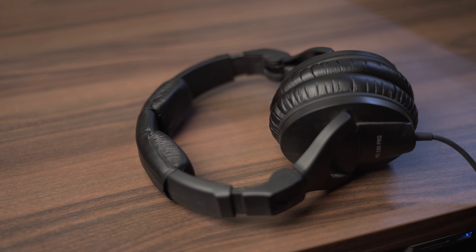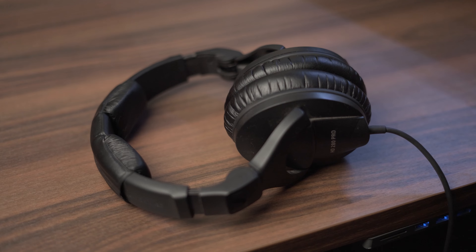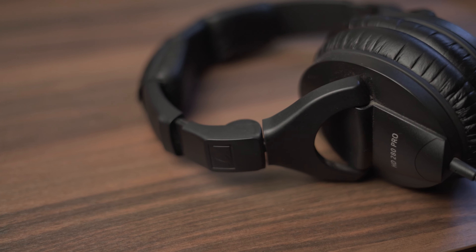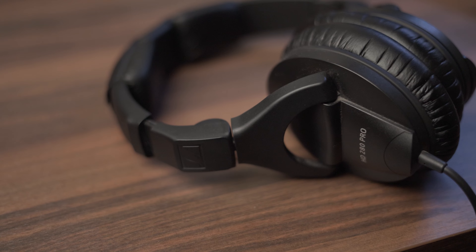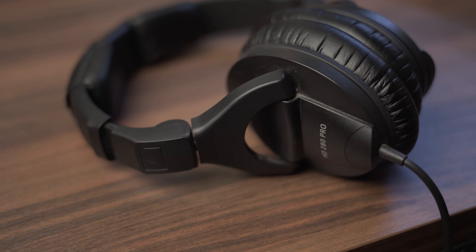These headphones are fully made out of plastic, but the plastic is super durable. The build quality is good and the design is nice, simple, and minimalistic — it just suits the general aesthetic of a studio environment.